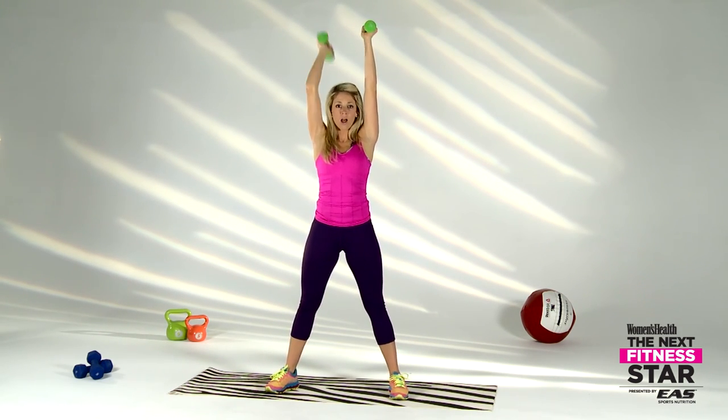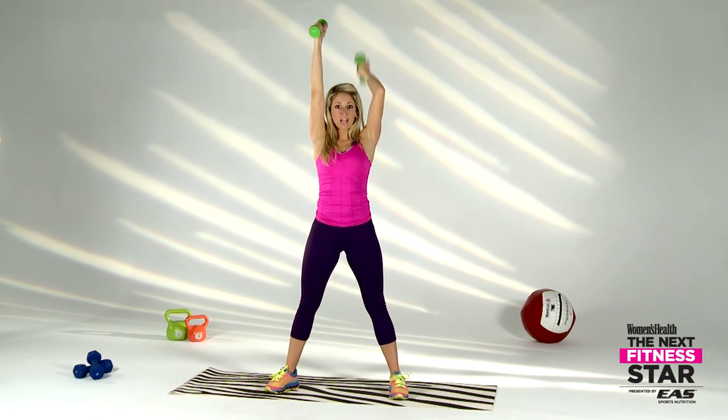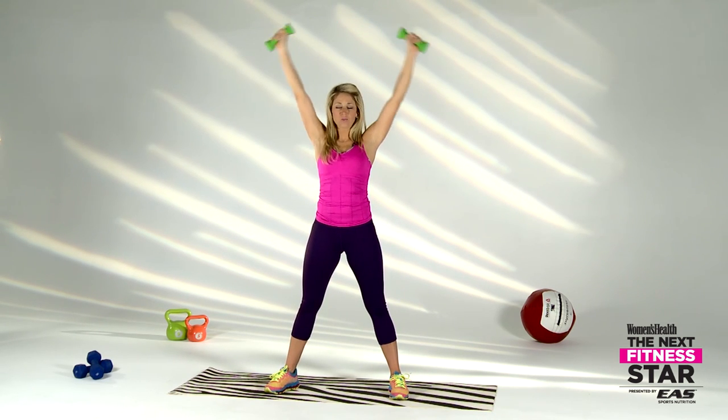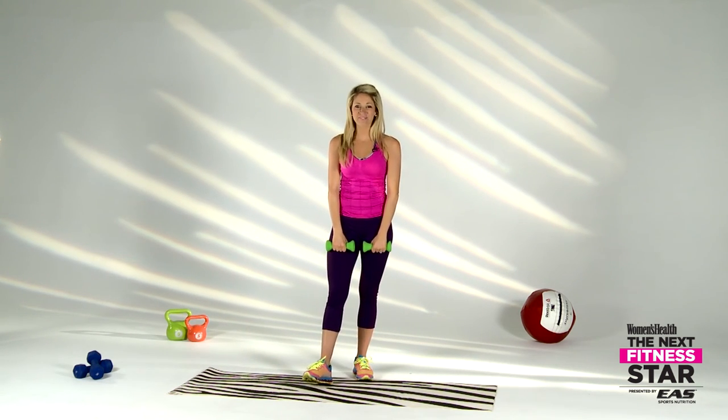We're going to finish up with those tricep dips — hands go up, single, single, let's go! I'm feeling this one — turn it on, turn it up! Make sure that tricep is doing the work. Can you see your elbow in your peripheral? Core tight, we're almost home. Three, two, one — success! That felt good. Thank you guys for working out with me, see you next time!